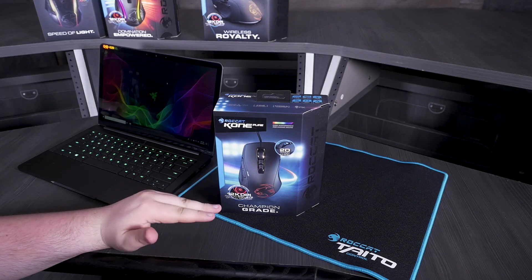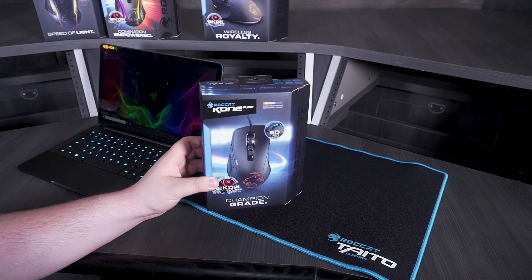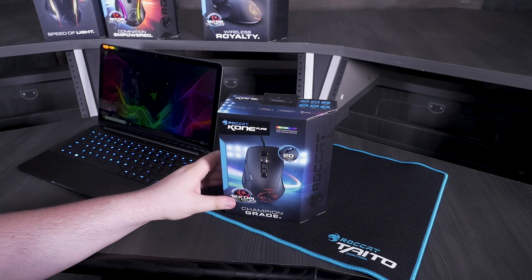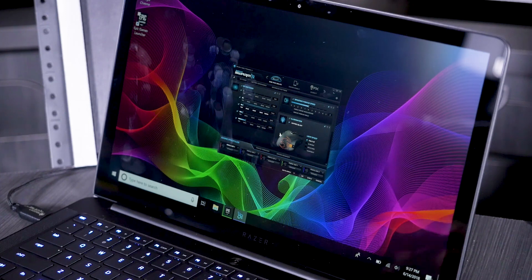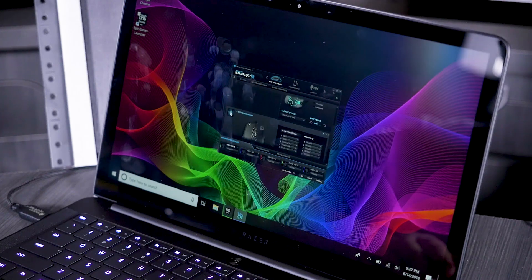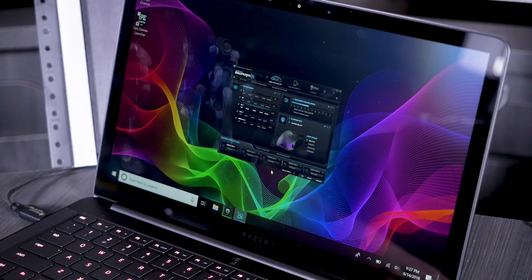First up is the Roccat Kone Pure. This is $80, 12,000 DPI, and it weighs 88 grams, which is the lightest out of all of them. I have Roccat Swarm installed, which is the software for controlling not only the RGB settings — which all of these mice have — but also the DPI. You can also assign buttons and all that. There's even more in the software, and of course you can have different profiles.